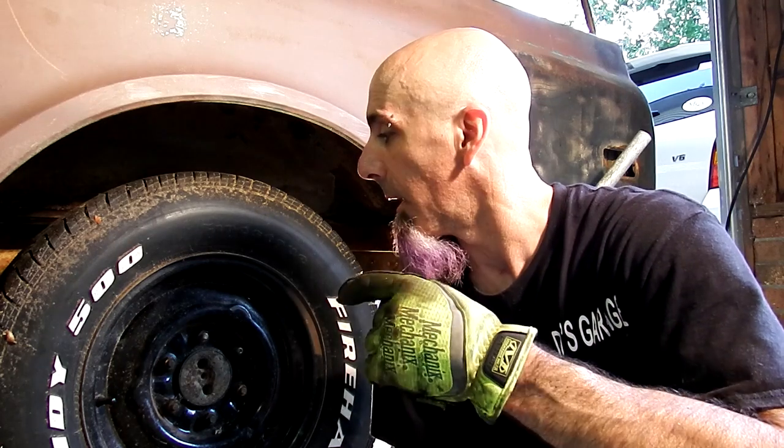Alright guys, that's pretty much it for this side. The other side is the same thing except in reverse, so I'm not going to show that - plus that side is up against the wall so it might be a little small for a camera to fit in. But after I do that side I'll come back - it'll be like an instant to you - and then we'll go ahead and lower the truck down and see what we got.